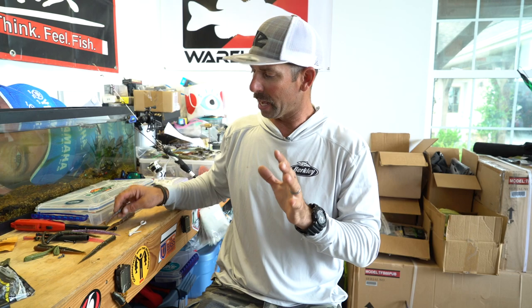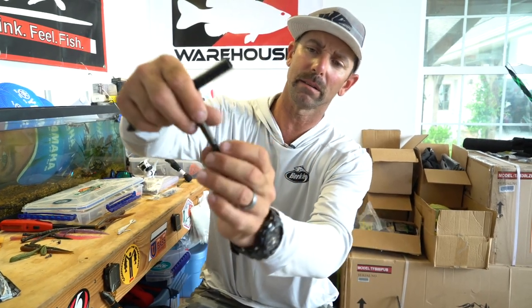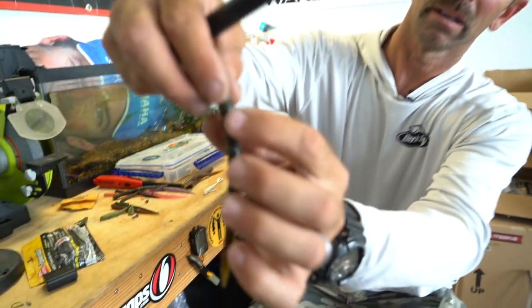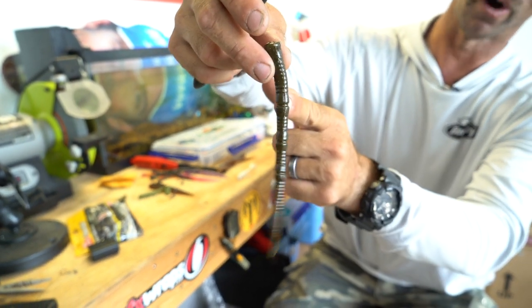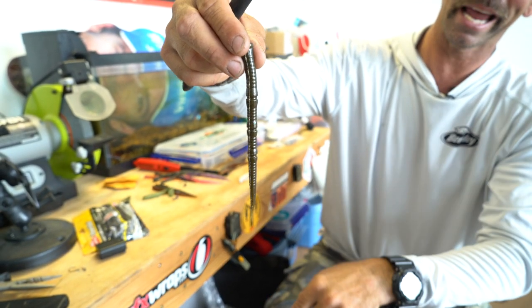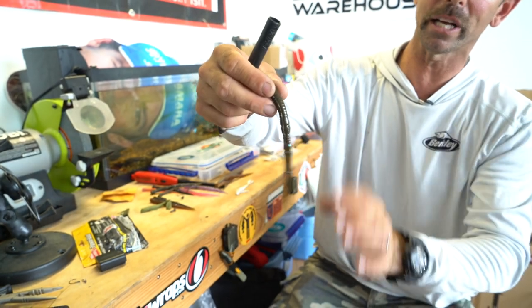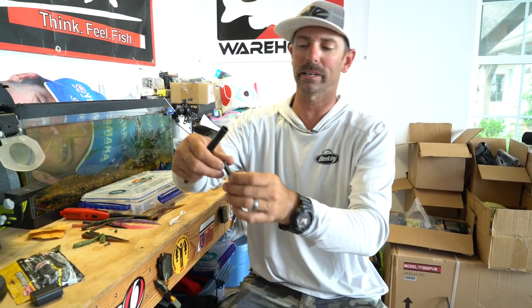Neko rigging is really what I had in mind when I designed this worm, and I want to show you why some of these things on this worm make it better than a normal worm to Neko rig. First thing is these high spots — there are three strategically placed high spots: one's dead in the middle, one's three quarters of the way toward the head, and one's three quarters of the way toward the tail. These high spots with that ridge in them will act as a place to anchor your O-ring when you're Neko rigging or wacky rigging.